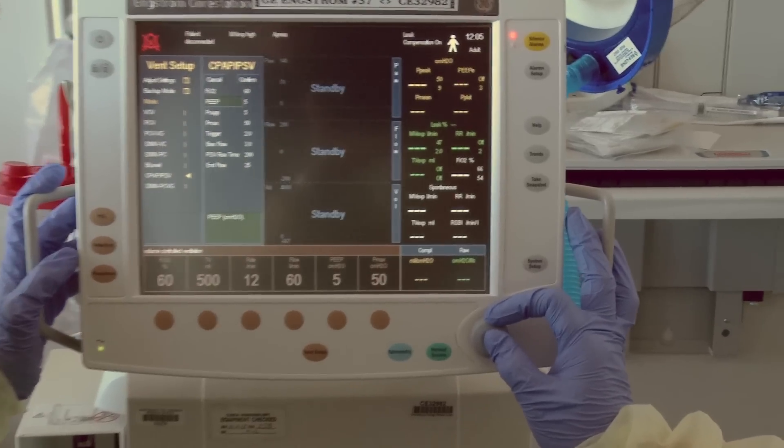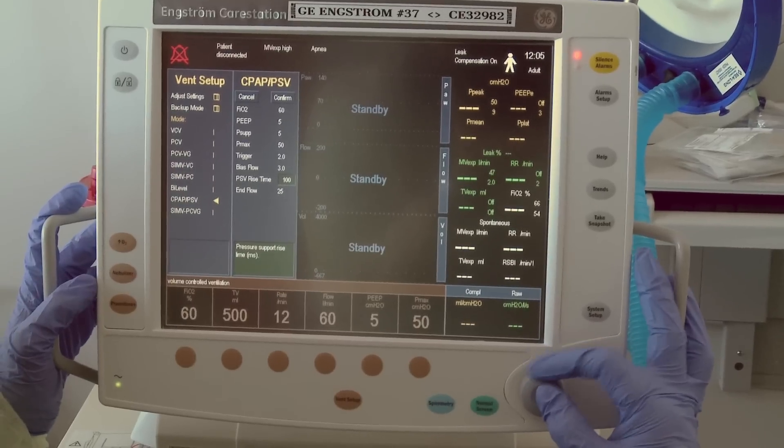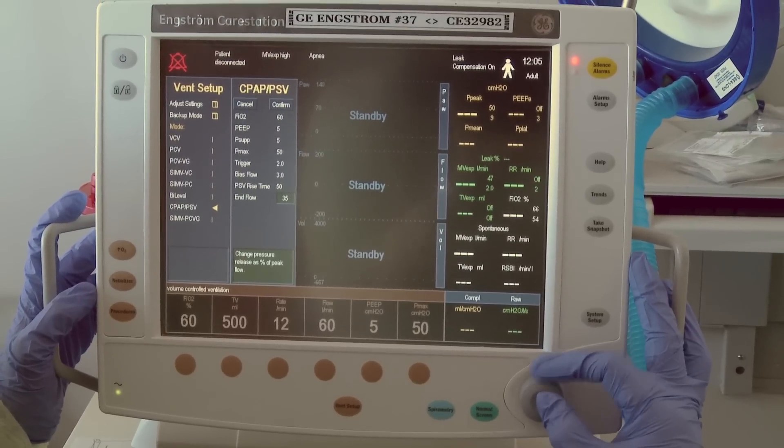Set the ventilator to pressure support mode. To improve patient-ventilator synchrony, adjust the rise time to 50 milliseconds and change the end flow to 50 percent.